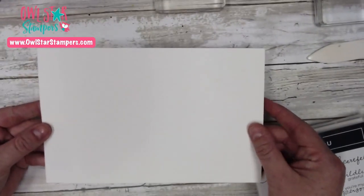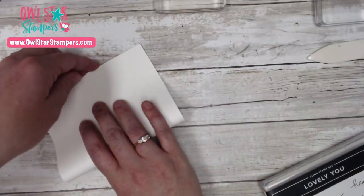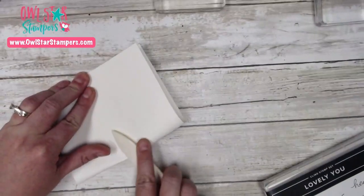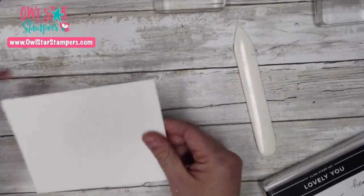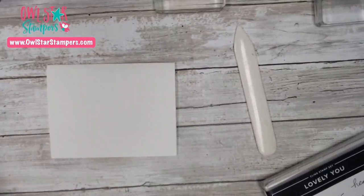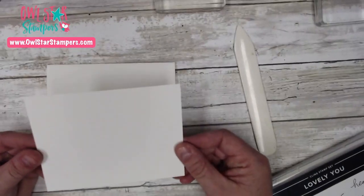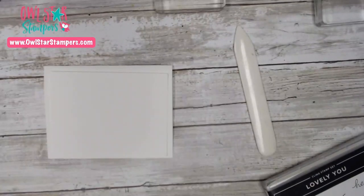To get started, this card is going to be very simple with lots of stamping. We're going to be using our Thick Whisper White — this is just 8.5 by 5.5 inches and we're going to fold it in half at 4.25 inches. All these measurements and pictures are in the free tutorial I'll tell you more about at the end of the video. Then I have a piece of regular Whisper White that is 5 inches by 3 and 3/4 inches.